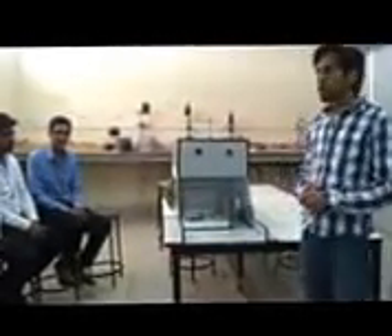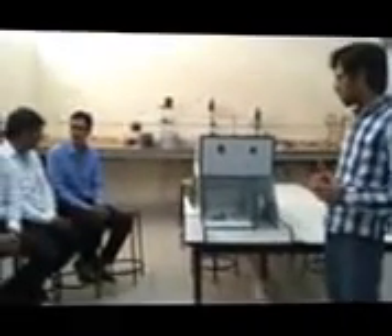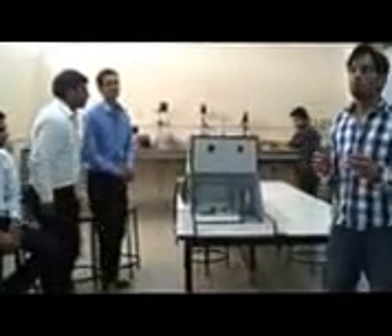This whole project has been done by a group. It wasn't possible for me alone to construct it — I had given the design, but all the members have contributed to bring this project together. Now I will introduce Mr. Paran to demonstrate our electrical circuit.